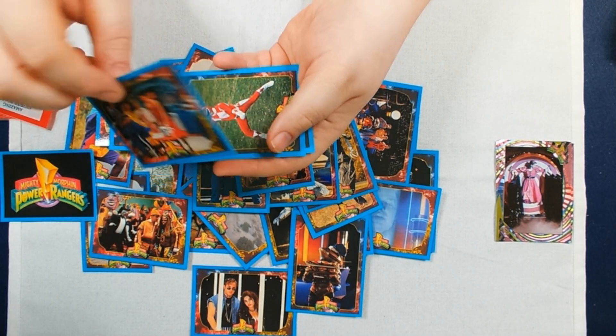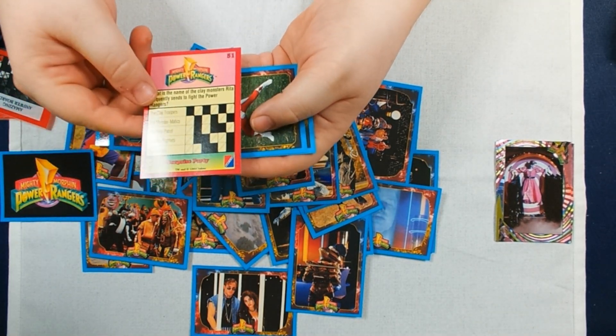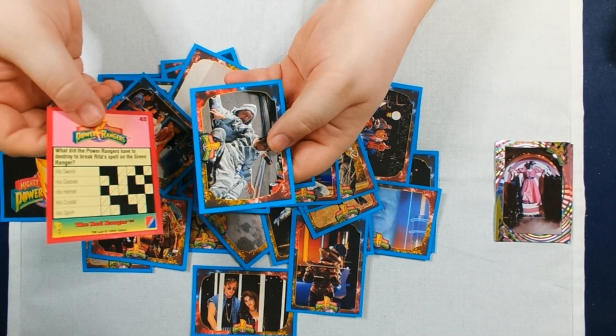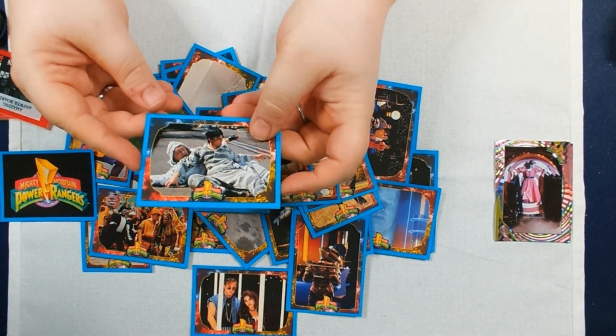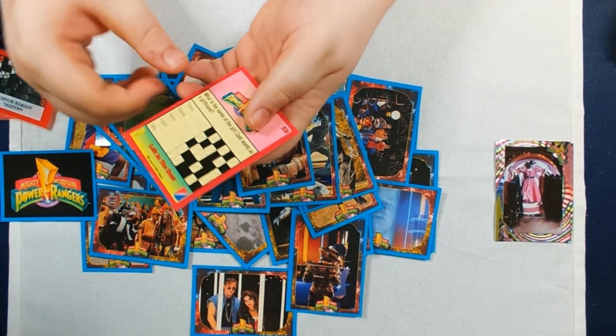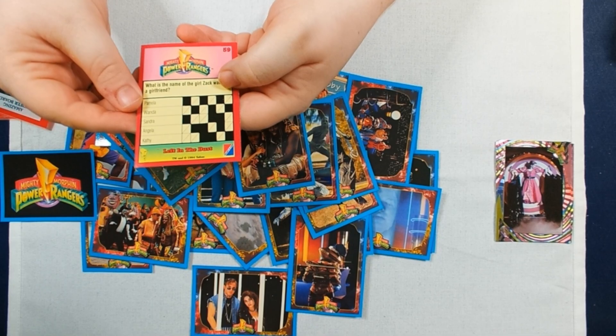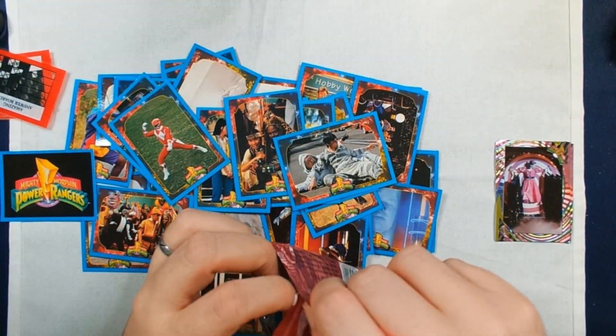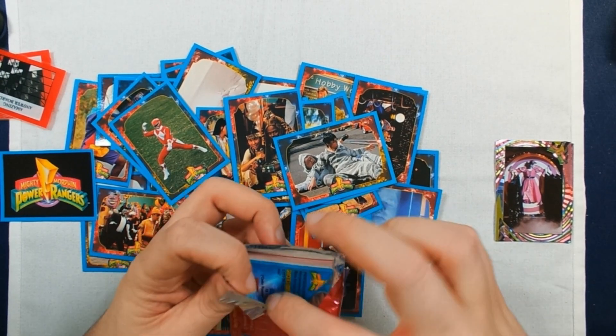And then this is a Surprise Party I believe. The Red Ranger. Here we are. Open Skull. Left in the Dust. And actually these open quite easily versus the others.